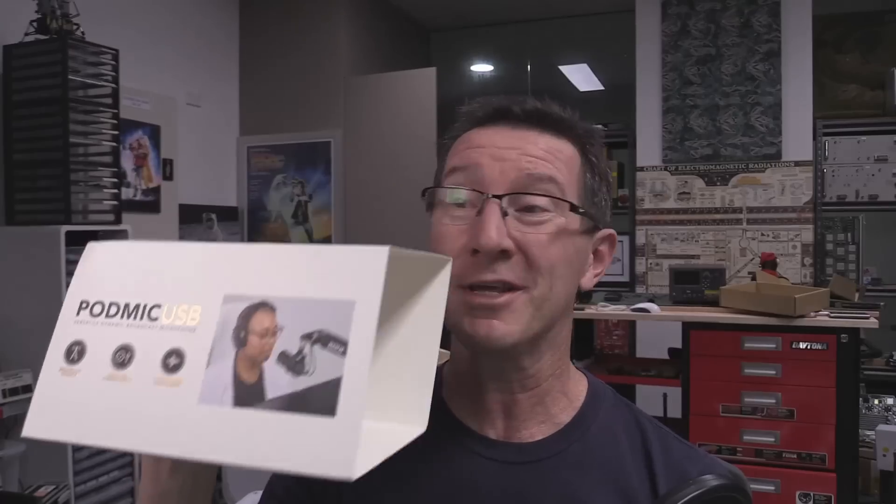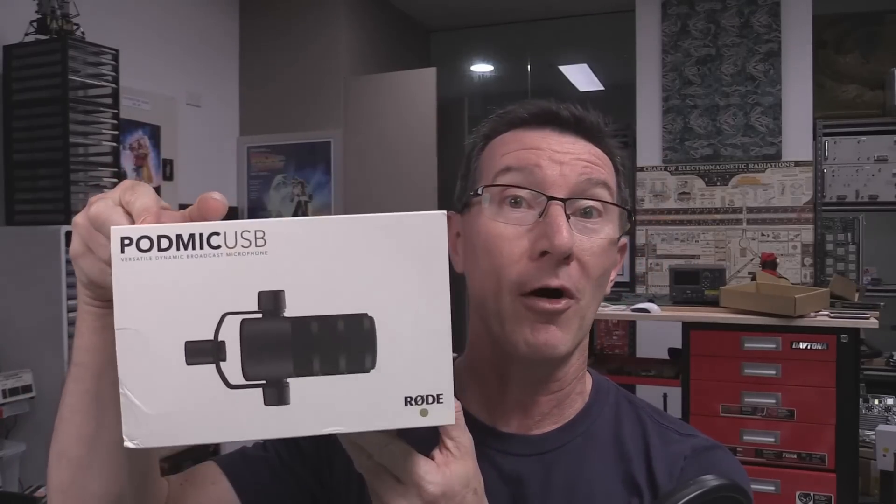Hi! Quick product review time. I got a new bit of Rode kit — it's the Rode PodMic USB. It's just come out. Cost me like 330 bucks or something like that — Aussie bucks — and it's designed and made here in Australia. So I thought I'd try it out.